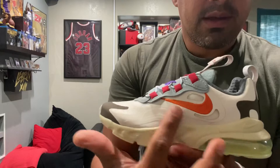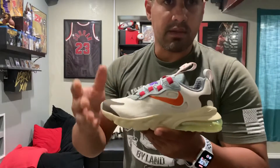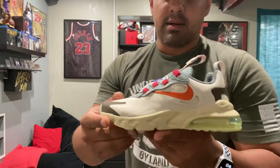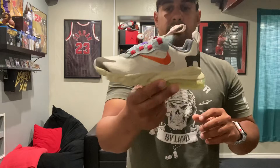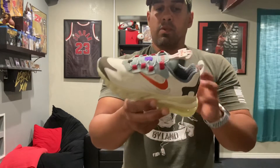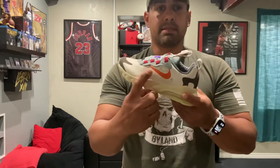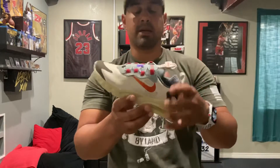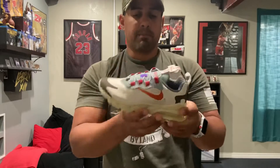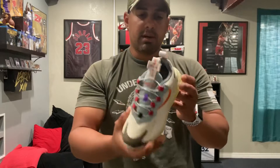Then there's the trademark Nike swoosh backwards, which is something Travis Scott has been doing on other models. It's kind of cool because the toddler size and the school sizes were the only ones that came with the swoosh backwards. If you look at the men's sizes, the swoosh is back over here and it's red — and it's going the right way.